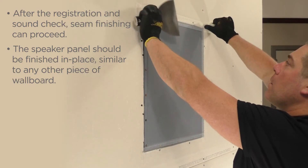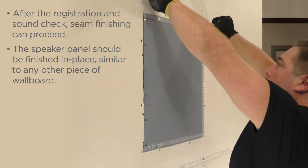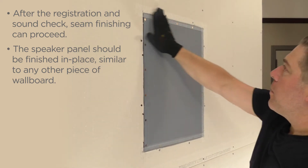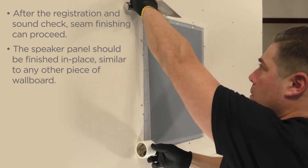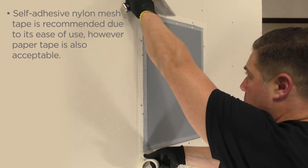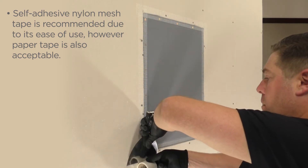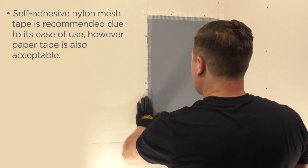After the registration and sound check, seam finishing can proceed. The speaker panel should be finished in place, similar to any other piece of wallboard. Self-adhesive nylon mesh tape is recommended due to its ease of use; however, paper tape is also acceptable.